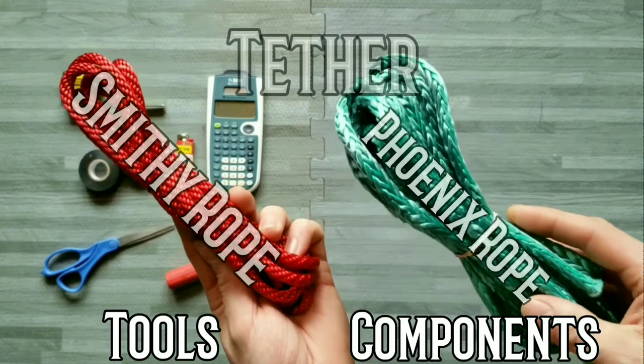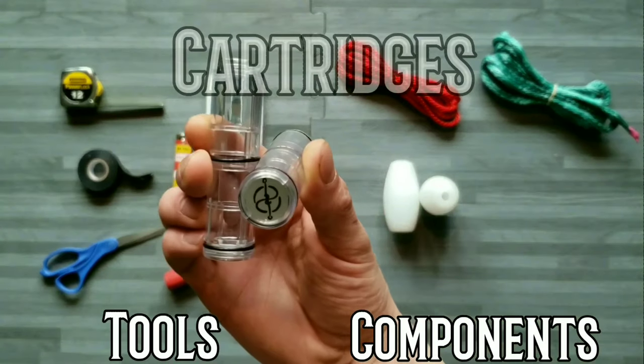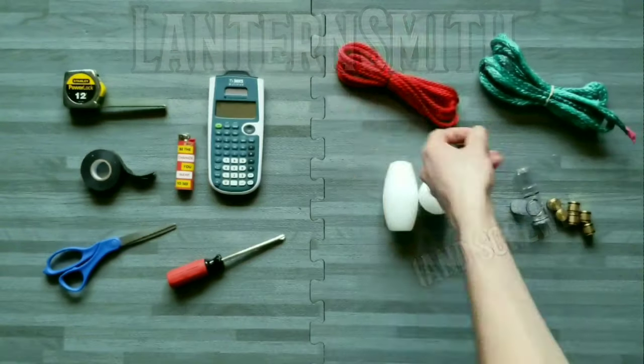I'm making two tethers — one with Smithy and one with Phoenix rope — ovo heads, cartridges, ballast slugs, and node pills, with the screws to secure them.